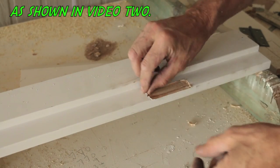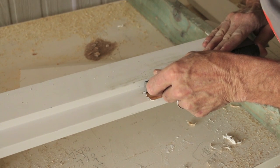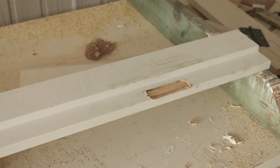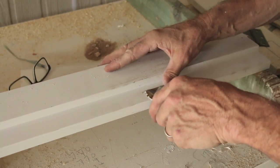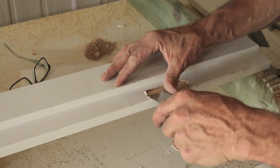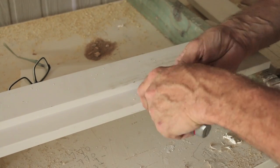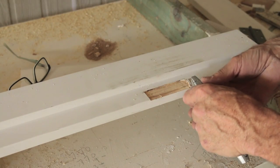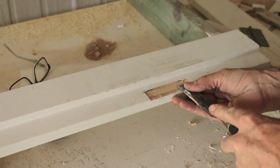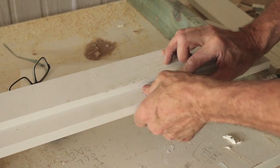And like before, just using a combination of a chisel and a Stanley knife to clean up that rebate. Get the last little bit out like that. Now get your leaf. And that fits just beautifully.